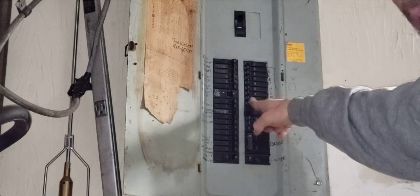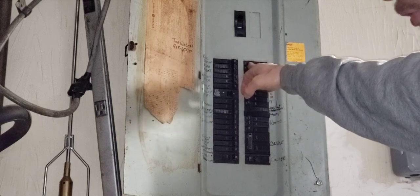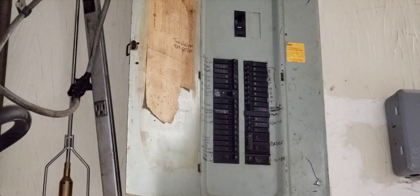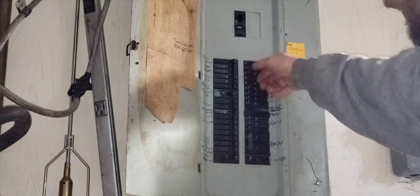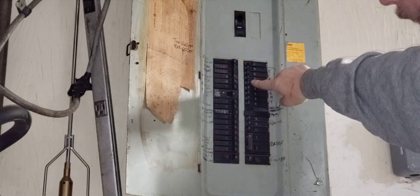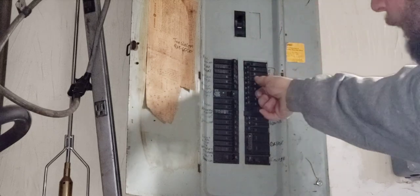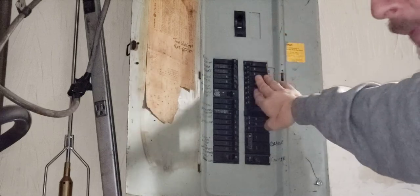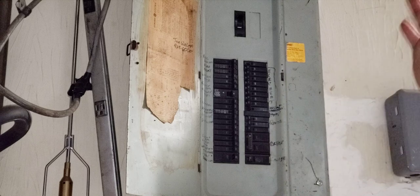These are the electrical double-pole 20-amp breakers for the 240-volt electric heaters in the house. I come over here and they're all on. If I shut one off, you think it's off but it is on. It will stay in this position and for whatever reason I have to come over and push hard — and now it clicks again. So I'm replacing these.